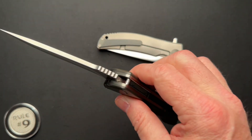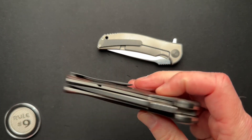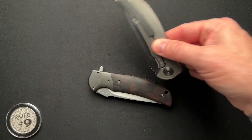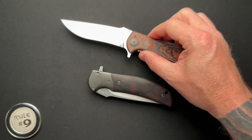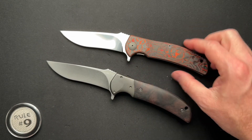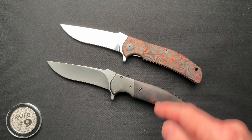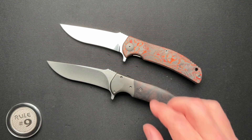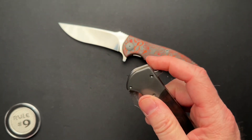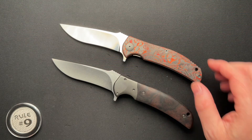He does crazy stuff - Damascus blades, Sanmai blades, full Damascus scales. He does amazing work, and he is here in the United States. I think I mentioned where he's based in the other video. He's on my list of guests for the EDC Hour with Dirk and Alex - we'll probably try to have him on at some point.